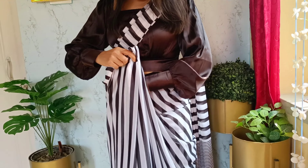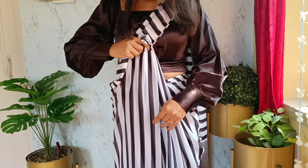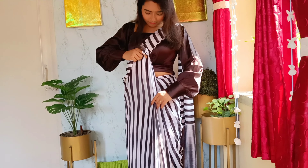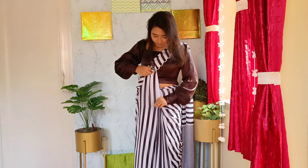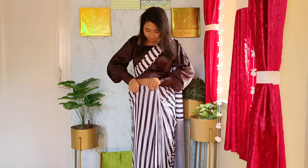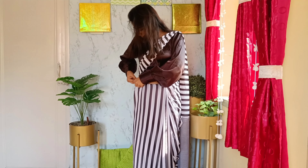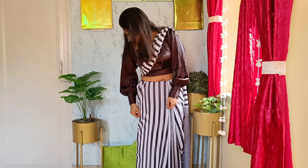Tuck the extra part to give a cleaner look. You don't need to insert any safety pin. For a cleaner look around the hip, just tuck the sari by pulling tight the extra fabric. Then tuck the pleats into your petticoat or shapewear, whatever you prefer.